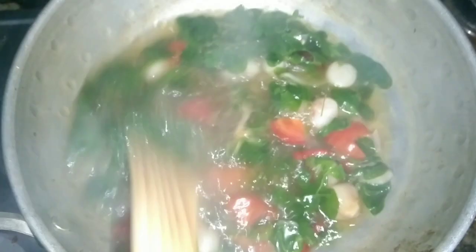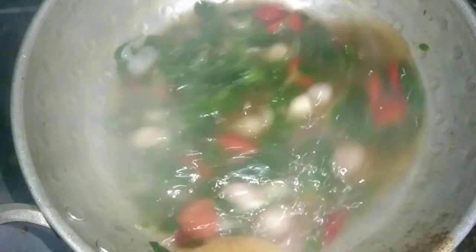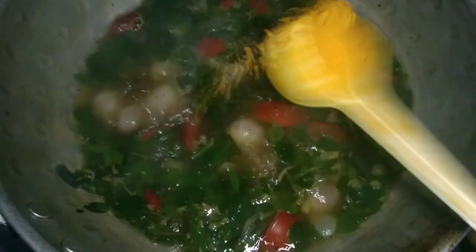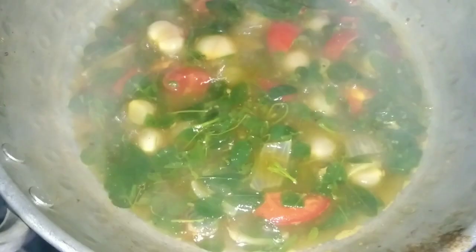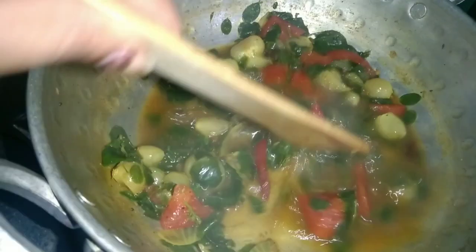Let's mix the powder and mix it into the soup. Now let's mix it in a little bit. Now there is a bit of a color change. We don't need to mix it in the last time.